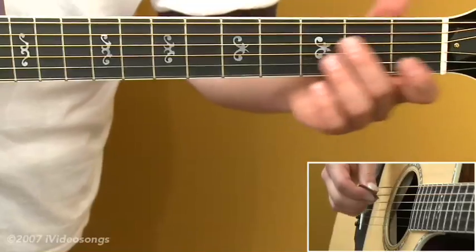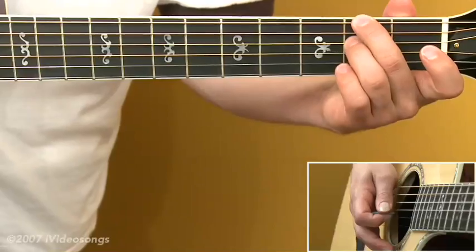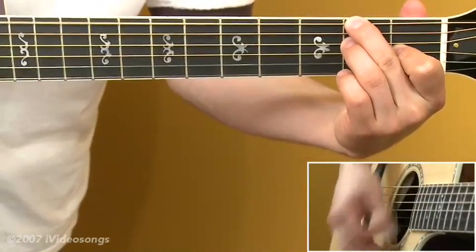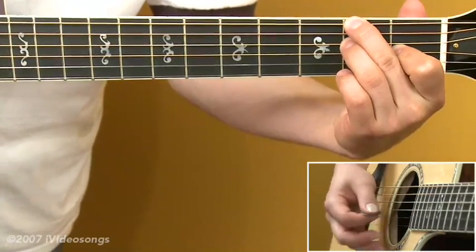For F sharp minor, try adding the second finger to the sixth string second fret, the third finger to the fourth string second fret, and the first finger to the first fret third string. Notice with that we get an F sharp minor, and then we're just adding an E and a B on top of that.